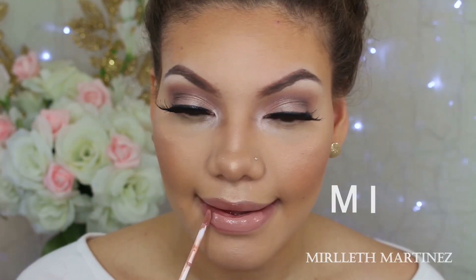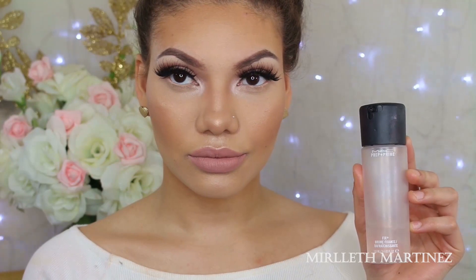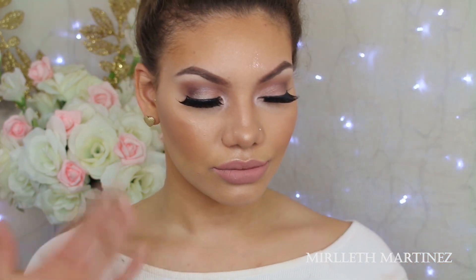For lipstick, I'm using Colourpop Cosmetics in Midi — M-I-D-I — and I'm going to apply that all over the lips. Then I'm picking up MAC Fix Plus to finish up the look — you guys know this is a must for me — and I spray it all over the face. And that is it for this tutorial, you guys. I hope you enjoyed. Mwah! See ya!